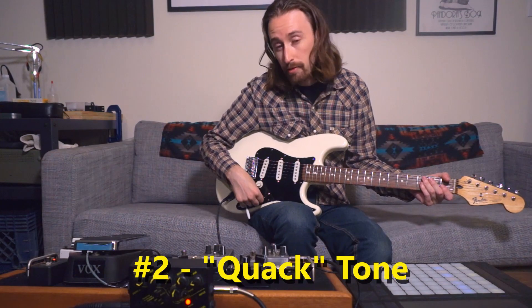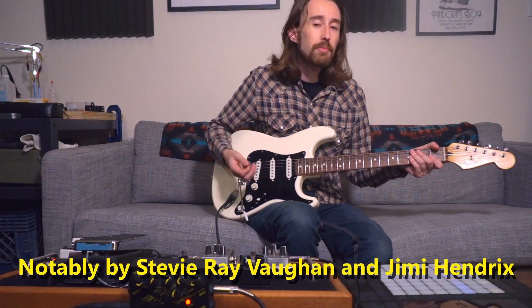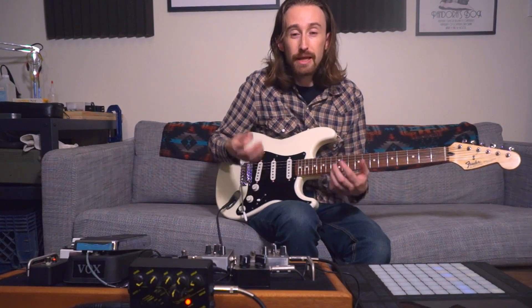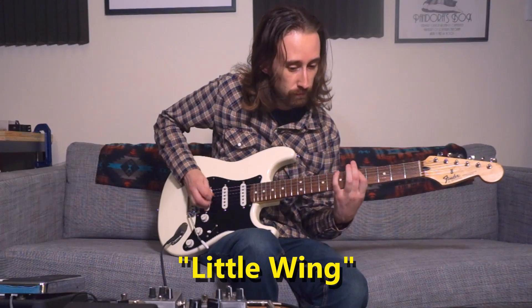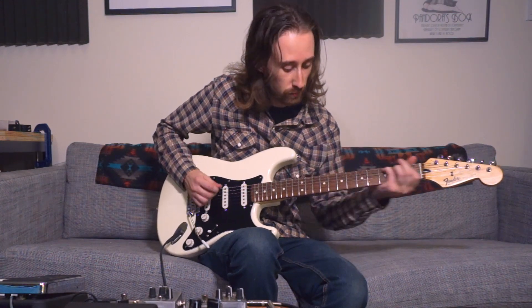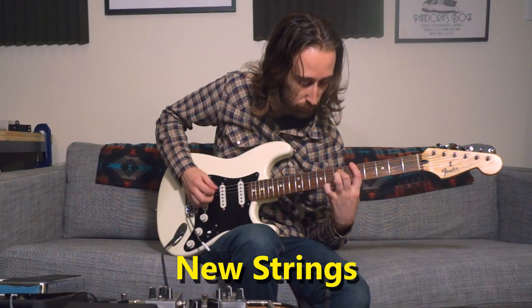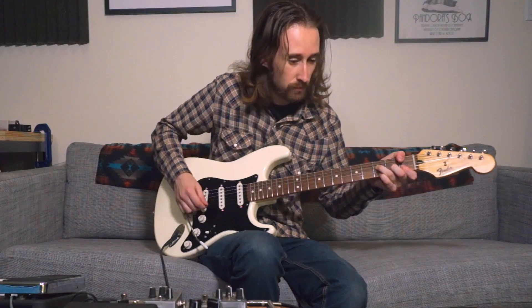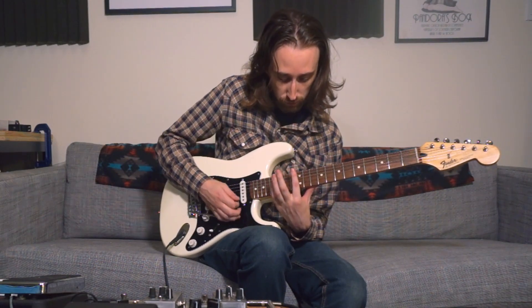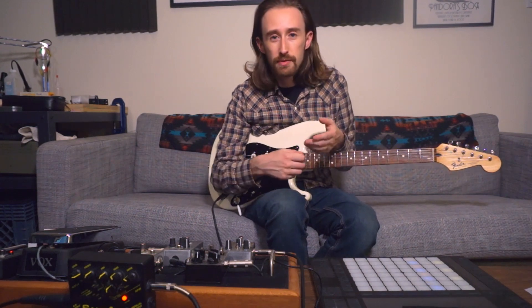The next tone I love is another classic — the out-of-phase position, either between the bridge and middle pickups or between the neck and middle pickups. This is a tone used a lot in blues and funk playing. With blues it's used because you can get those big chords and play a lot of strings at once without getting too much muddiness or lack of clarity in the sound. I find that this tone takes slapback delay really well as an effect because it accentuates the rhythmic and percussive nature of funk playing.